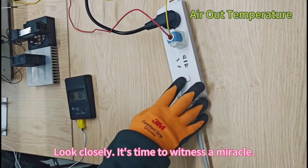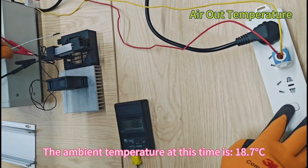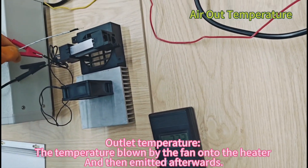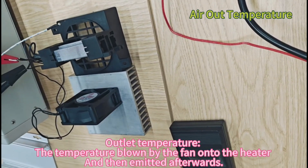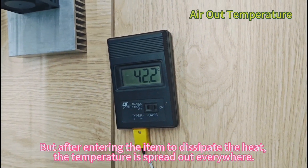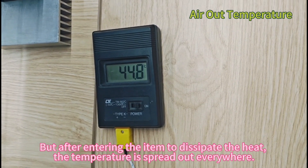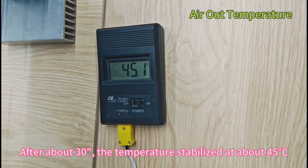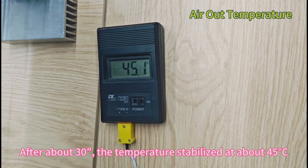Look closely, it's time to witness a miracle. The ambient temperature at this time is 18.7°C. Outlet temperature — the temperature blown by the fan onto the heater and then emitted afterwards — the temperature still rises. But after entering the item to dissipate the heat, the temperature is spread out everywhere, naturally not as high as before. After about 30 seconds, the temperature stabilized at about 45°C.